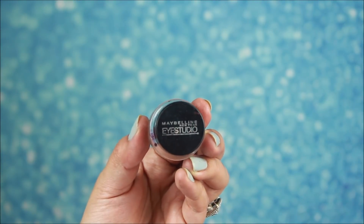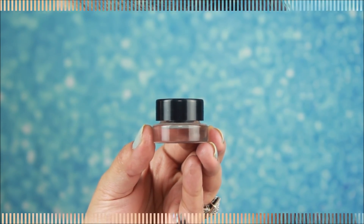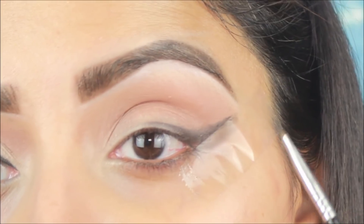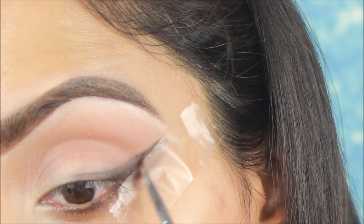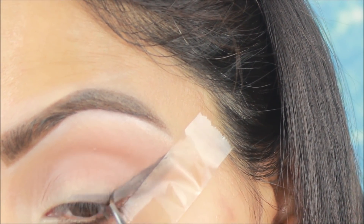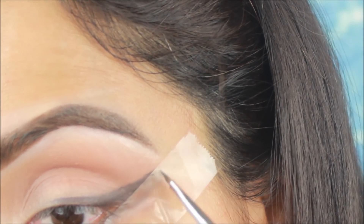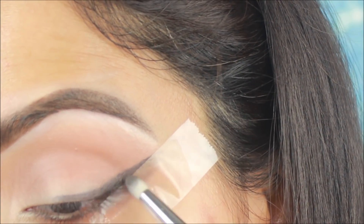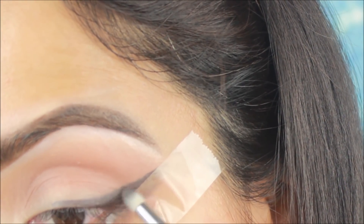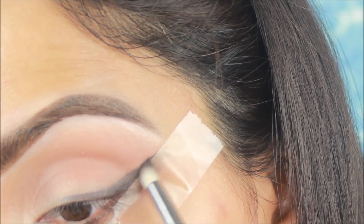Now I am using Maybelline gel liner. I have applied tape at the end of my eye — always apply tape because it helps you create a wing liner very easily. I will draw a rough eyeliner with a brush; you don't need to draw it neatly because we will blend this liner. I am using gel liner because you can blend it very easily. If you want, you can also use a kajal pencil.